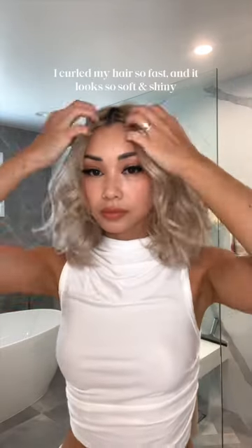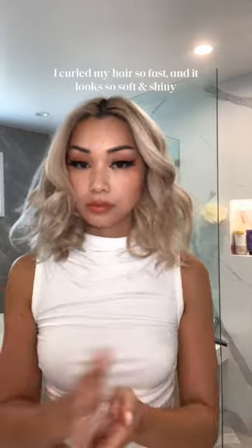I curled my hair so fast and it looks so soft and shiny. That bounce!